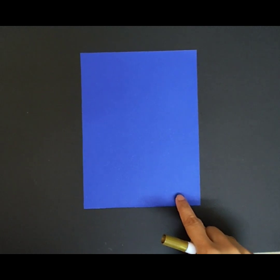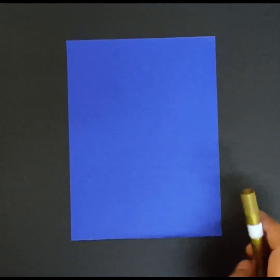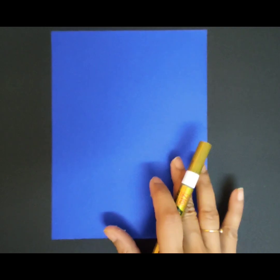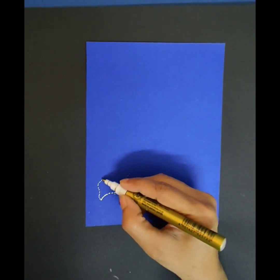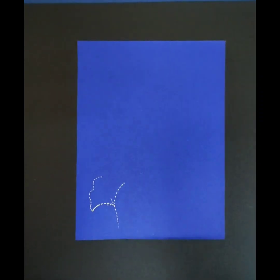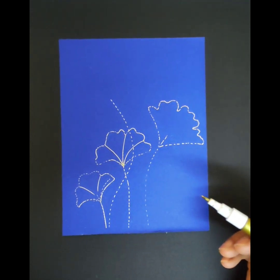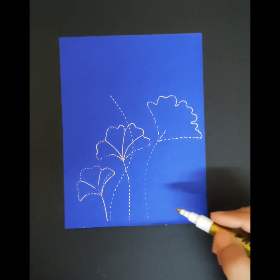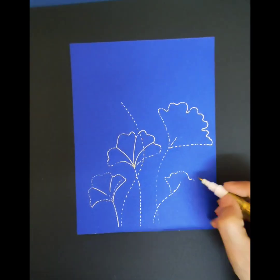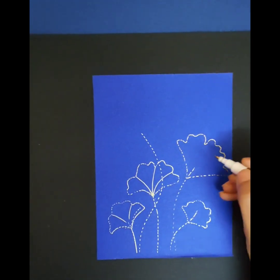On this blue sheet, which I have already cut in the desired size, I'm going to sketch the motives. With the help of this golden marker I'm creating the layout for the artwork. I'm drawing freehand, but you can always use a stencil if you want.